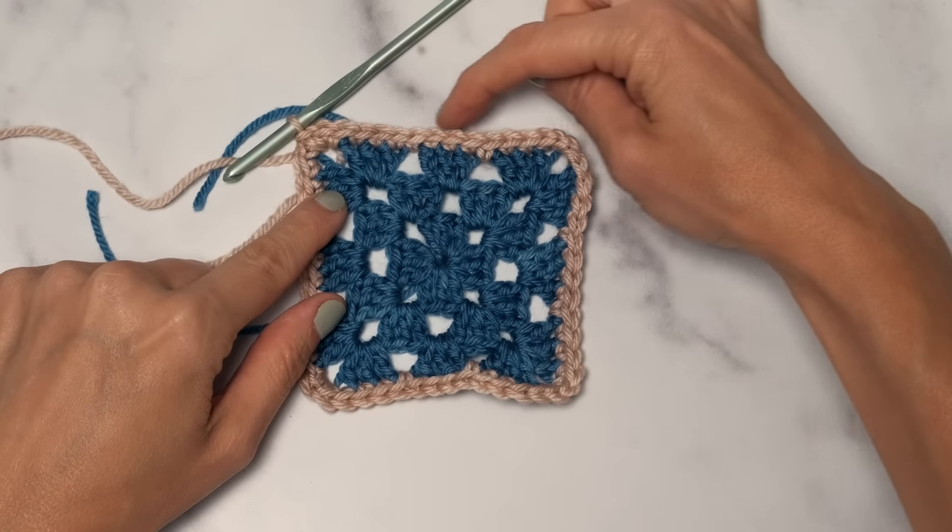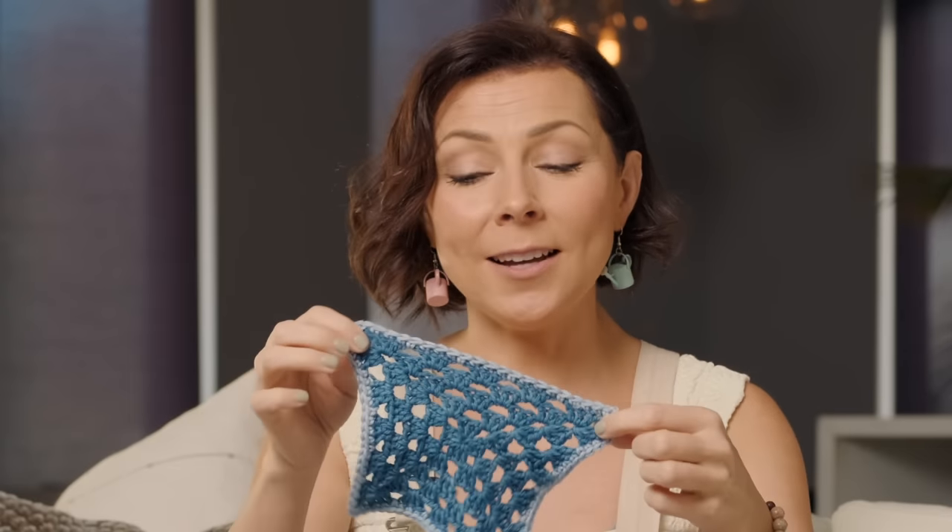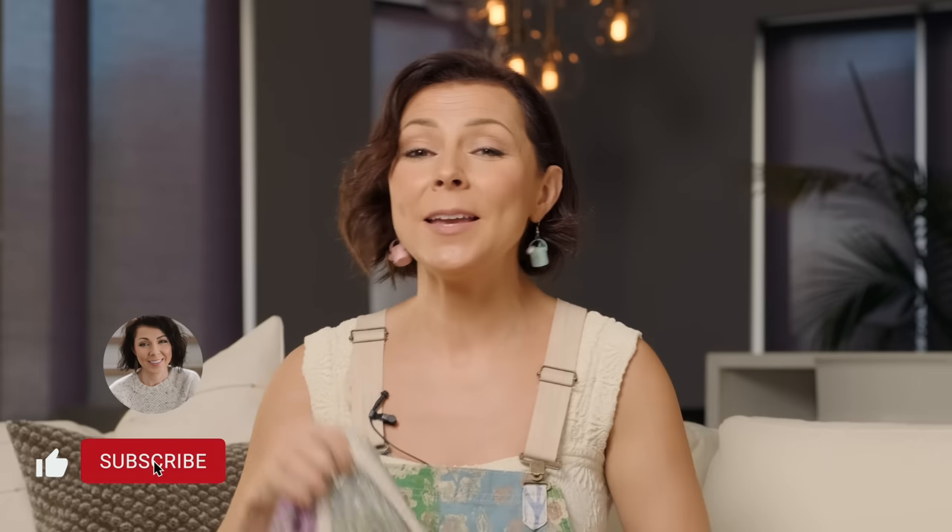At this point you should have a beautiful little granny square with a gorgeous single crochet border going all the way around. This method of working a granny square is fabulous because the beginning and ends of the rounds are on the side of your square, not at the corners. Since the corners often get pulled and tugged, this makes your granny square nice and sturdy. Stay tuned for part two, because I'm about to blow your mind with an amazing, stretchy, reversible join. See you then!